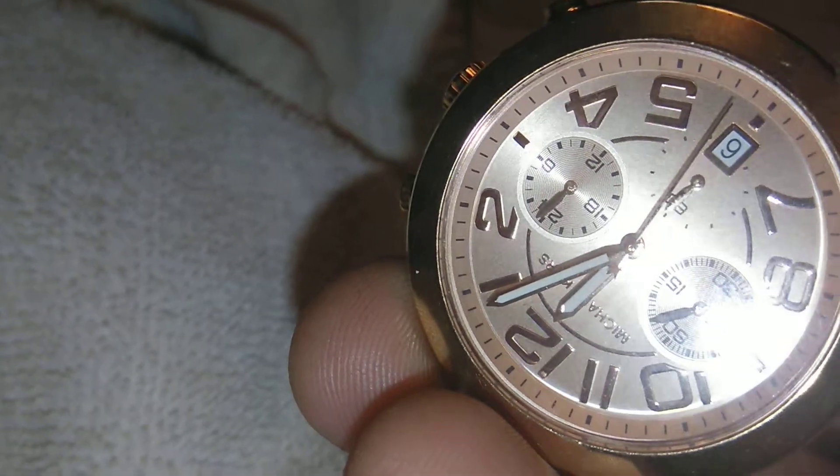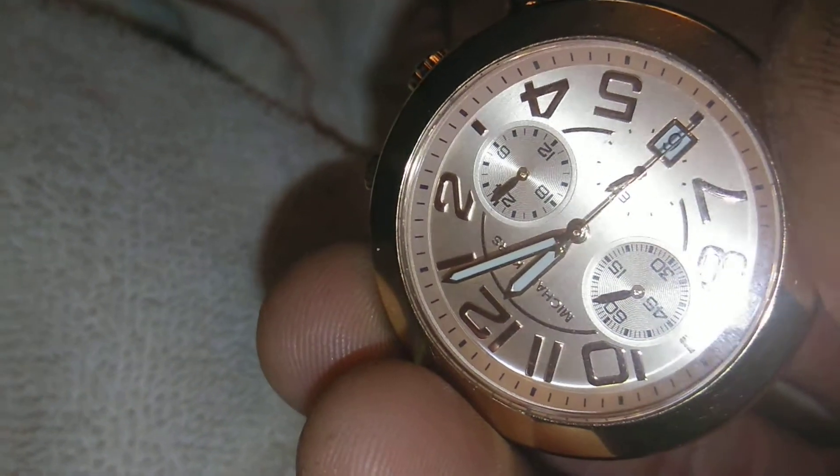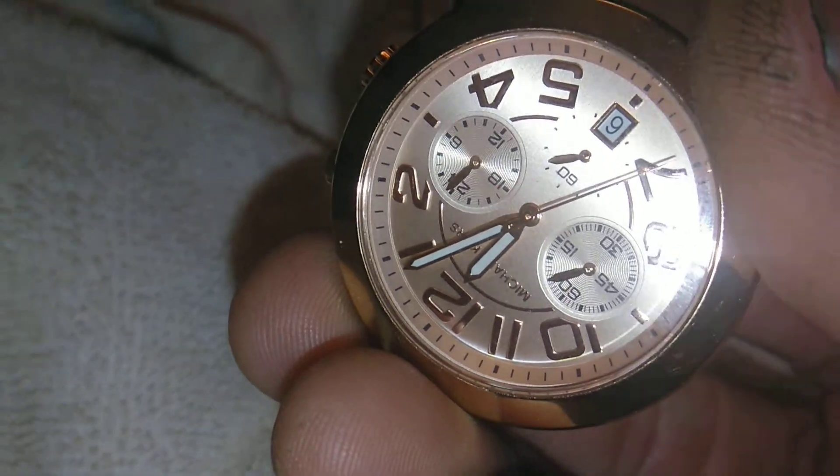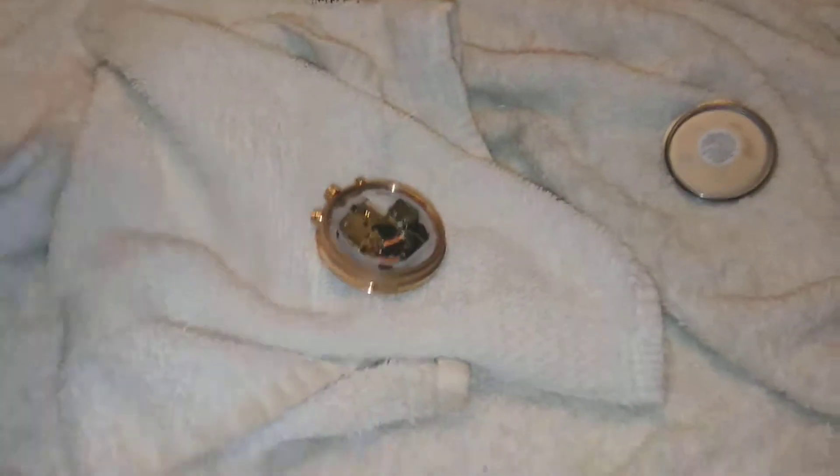I already know I was successful because, as you can see, it's moving — haha! It's going to be a nice watch. I have $35 into the watch and about $7 into the battery.